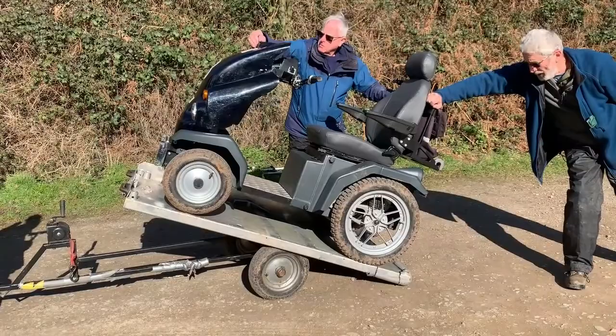Ready to release? Yep. There we are. Good.